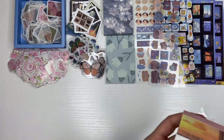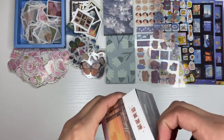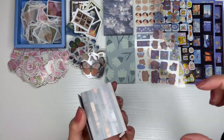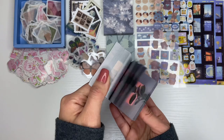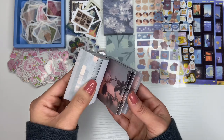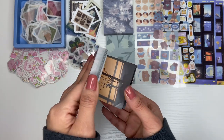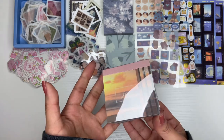I bought these cute memo pads — this was so inexpensive for how much is in here. Normally I buy little packs for like $1.98 that come with 40 sheets, but this comes with about 400 and it was only four dollars. They're just like aesthetic memo sheets. I don't know why there are hands in a lot of them — I don't like the hand ones, those kind of creep me out, but yes it's just a pack of memo sheet papers.